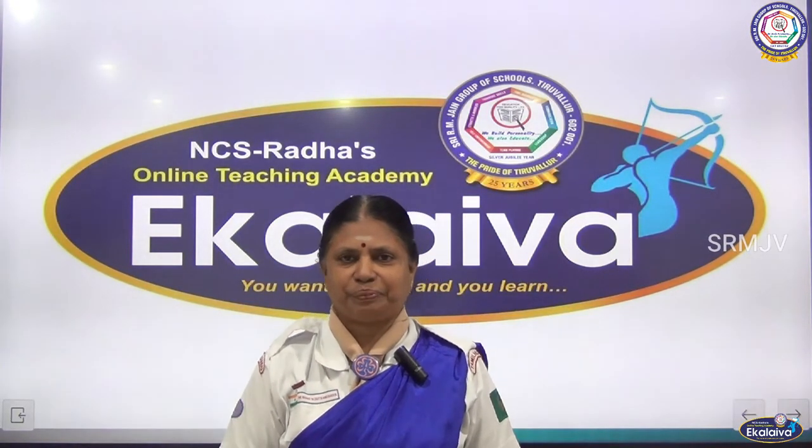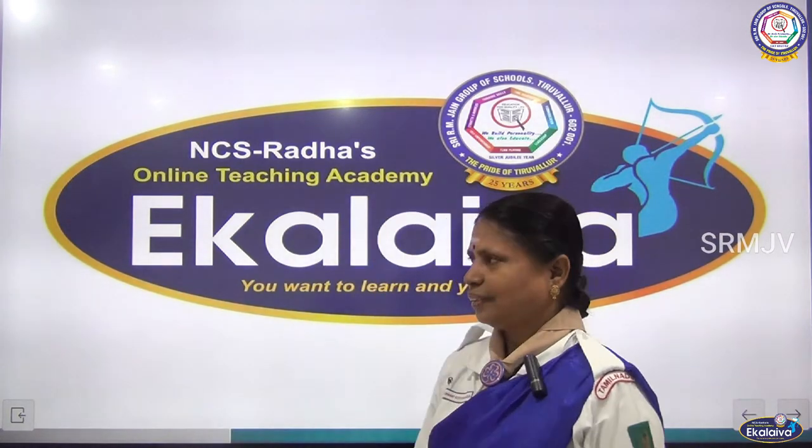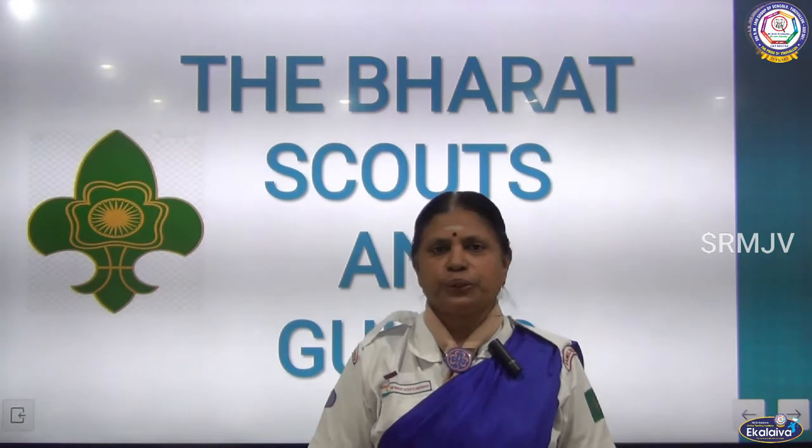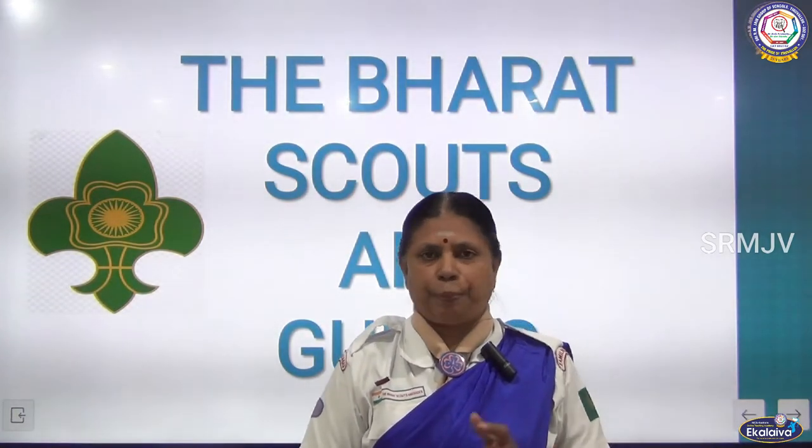Shri Gurubhyo Namaha. The Bharat Scouts and Guides. Today we are going to see whipping.